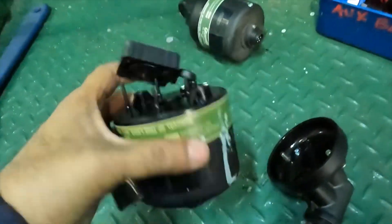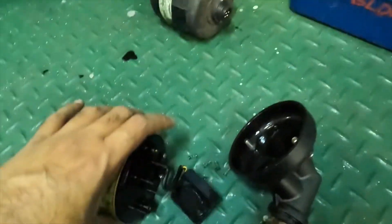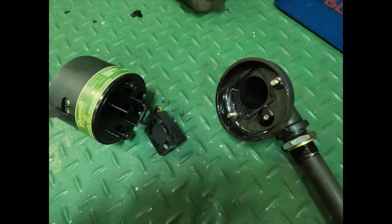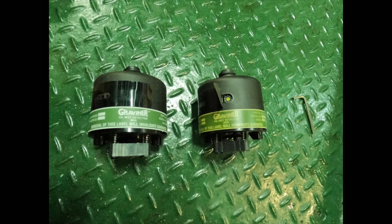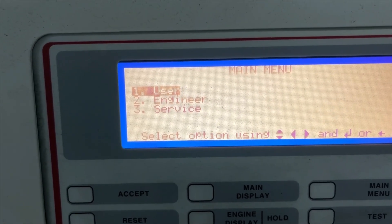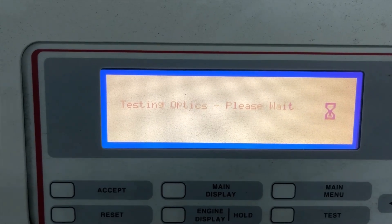Once the cleaning process is done, you have to properly box it back. If you want to clean this detector while the engine is running, you have to isolate that particular unit. To isolate the unit you need the engineer password, go to that particular unit, select the option of isolation, and once that unit is isolated you can remove the detector, clean it, and box it back.